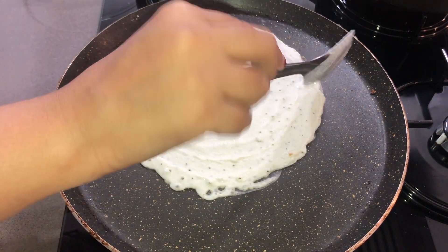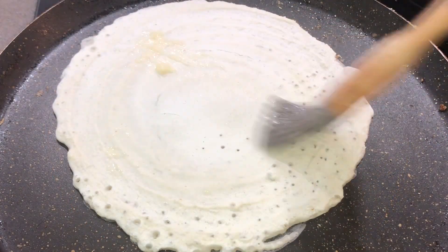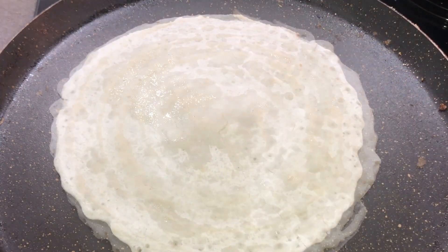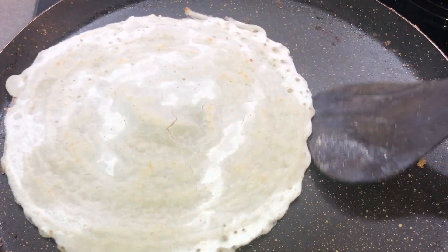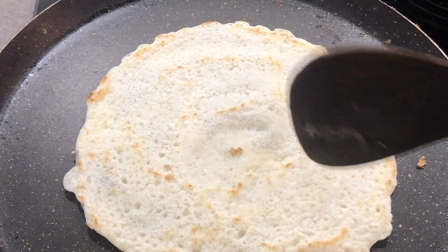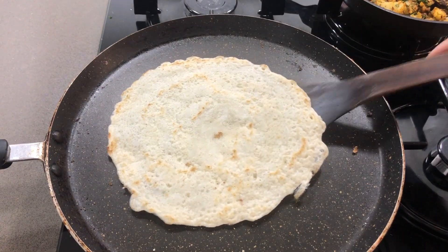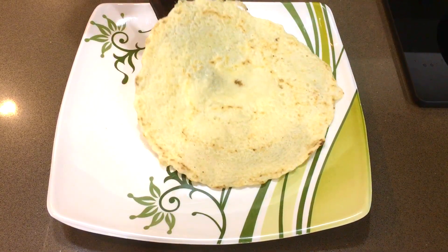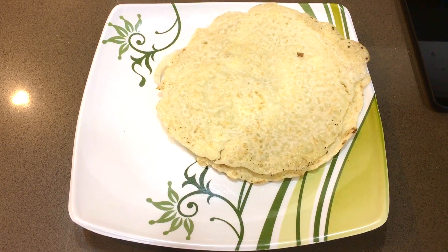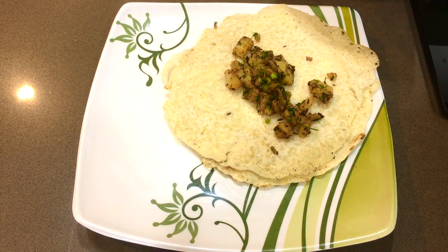We have to add the masala filling when we make the dosa. The dosa is a bit dry on top, so we will brush some oil on it from the top side. See how good the dosa looks — it is very good from one side. We will also cook it from the other side. It looks very good from the back side too. Now we will fold it with the masala filling inside. Our two dosas and 4 cutlets are ready. You can eat the dosa with chutney.